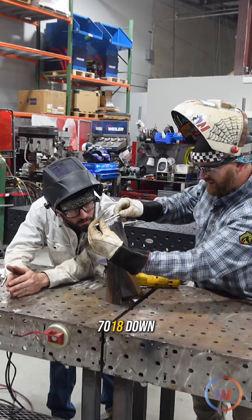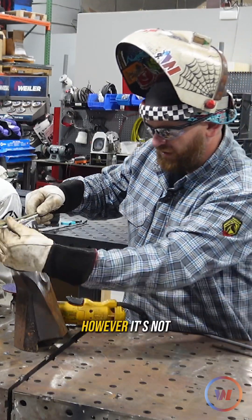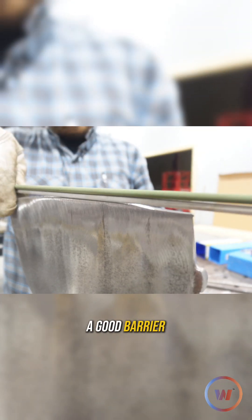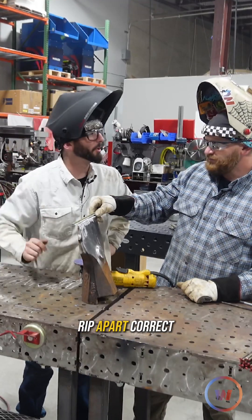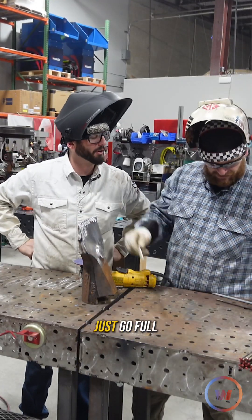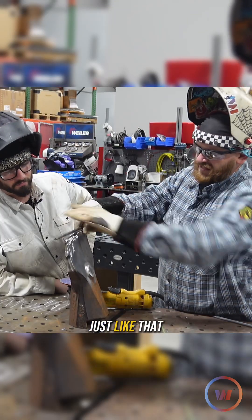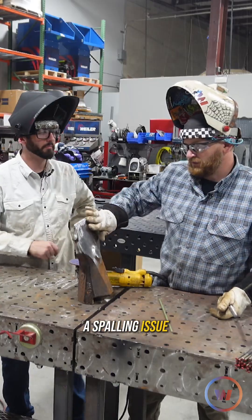There's our 7018 down there. Our angle's a little off still. That material is stacked up hard, however it's not as strong as our stainless. So our stainless is a good barrier between our parent material and our hard facing, so we don't rip apart the buildup. If we just go full buildup 7018 and stack it like that, it would break off most likely and we'd have a spalling issue.